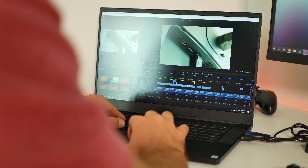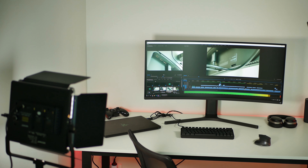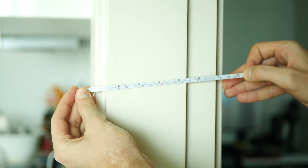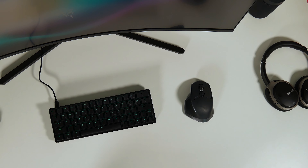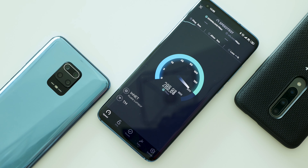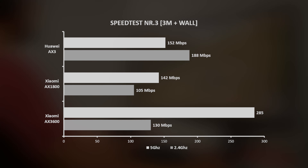Spot number three. This is my walking desk spot in another room — it's only 2 meters away from the router in a straight line, however it's separated by a 20 centimeter concrete wall. This location is quite tricky due to other devices that might interfere with the Wi-Fi signal. In this test, Xiaomi AX3600 was the clear winner on 5G mode, while Huawei was still rocking the house on 2.4 GHz mode.